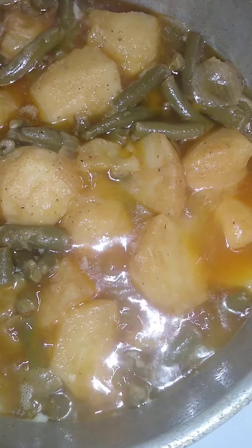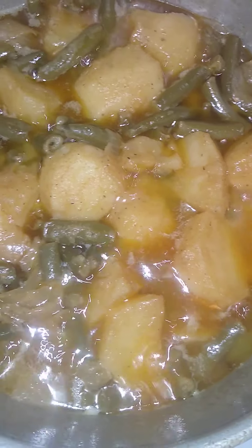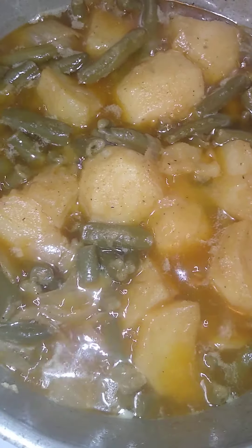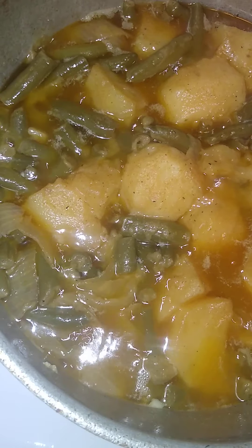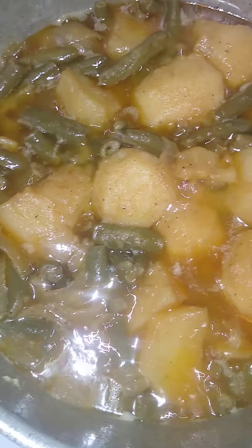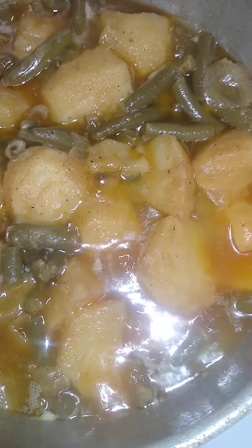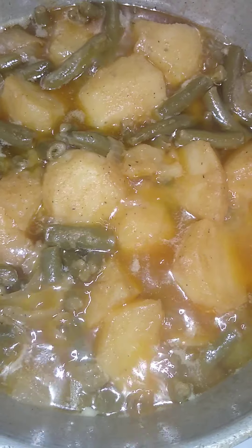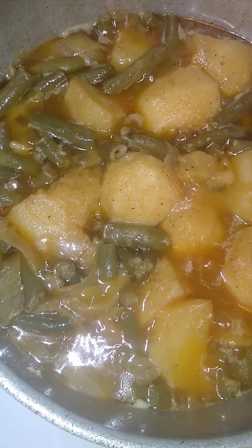No cornbread this time. Oh yeah, and I added onions in here too, and a little butter — actually, I don't think I added butter, I'm sorry. I don't remember adding butter, I don't know why I said that. Alrighty, that's it!